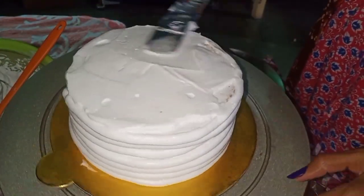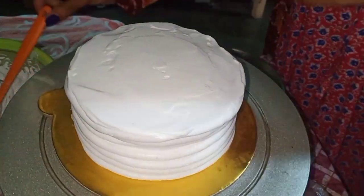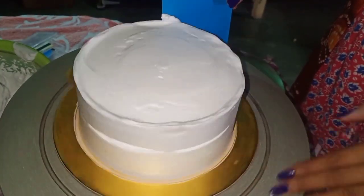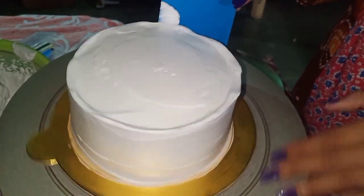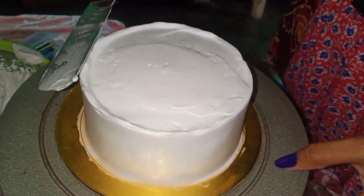First, we will smudge the cream from the palette knife. For the side cream, my favourite tool is the scraper. We will smudge the final side cream with it. Now you can see how smooth the finishing has come. You also have to finalize the scraper properly.